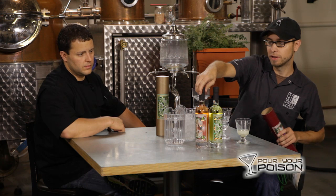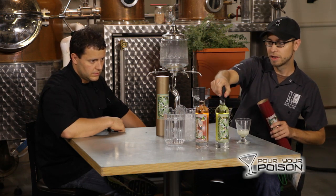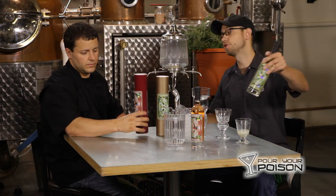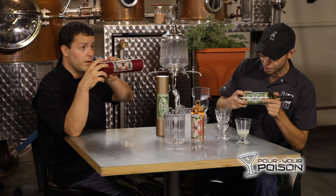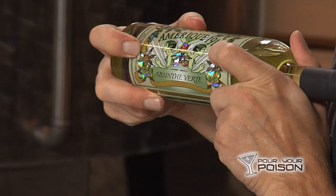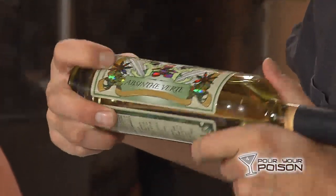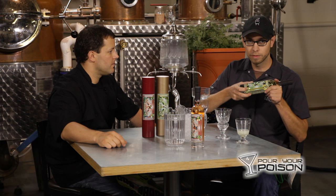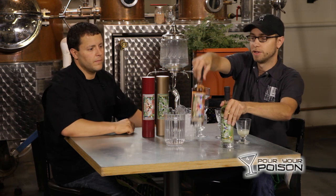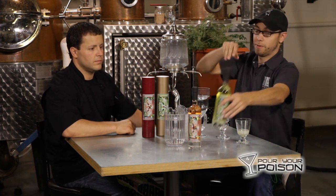We do make a rouge, which is something that was being made back in the heyday of absinthe. Instead of using hyssop and lemon balm like the traditional French style — some consider this a Spanish variation — we use hibiscus flowers. You can see it on our labels, which I drew. We have wormwood leaves, star anise — we actually use both aniseed and star anise, which are different plants but have similar flavor — a fennel blossom, a hyssop blossom on the green, and hibiscus in the middle of the rouge. Both taste great.